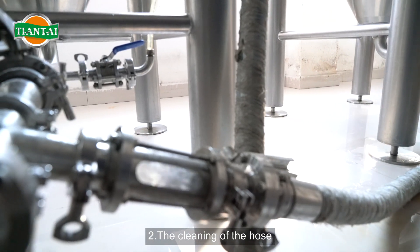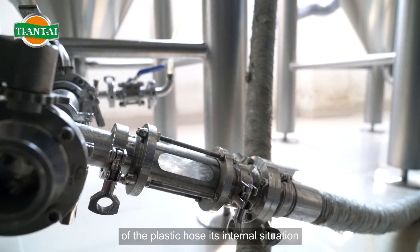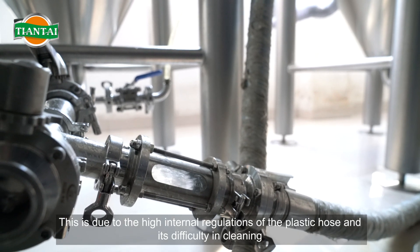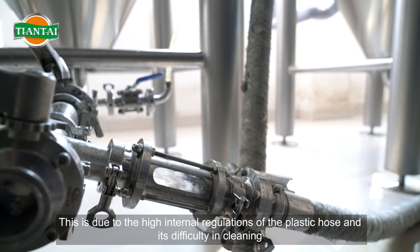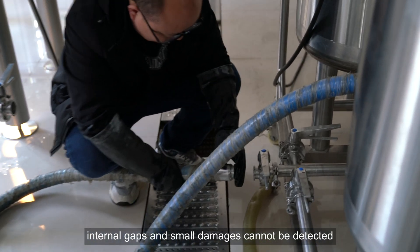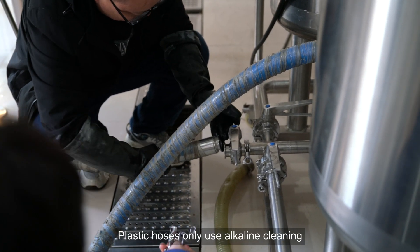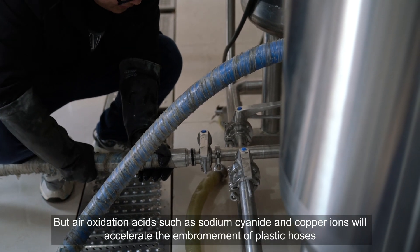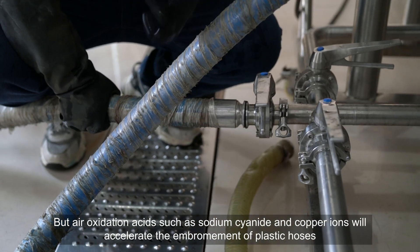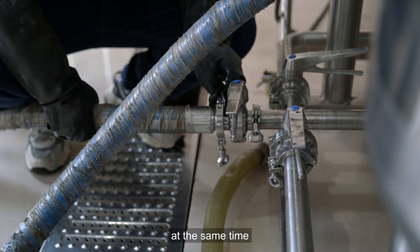2. The cleaning of the hose: most people have been habitually inferring from the outside of the plastic hose its internal situation, but this is generally not correct. This is due to the high internal irregularities of the plastic hose and its difficulty in cleaning, so internal gaps and small damages cannot be detected. Plastic hoses only use alkaline cleaning, but air oxidation acids such as sodium cyanide and copper ions will accelerate the embrittlement of plastic hoses, so hoses and copper tubes cannot be flushed together at the same time.